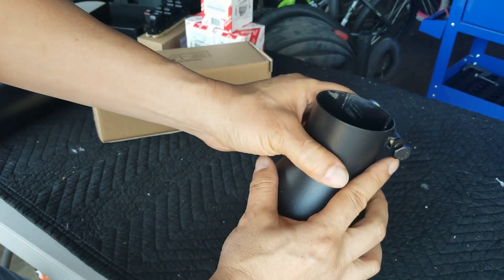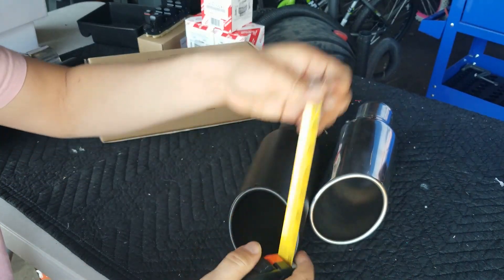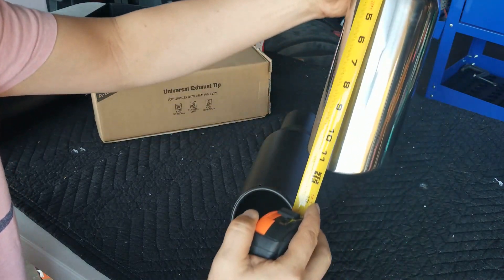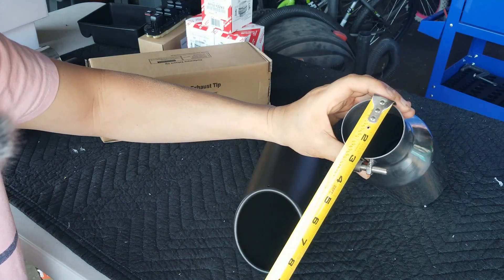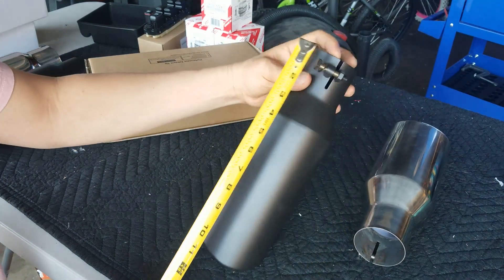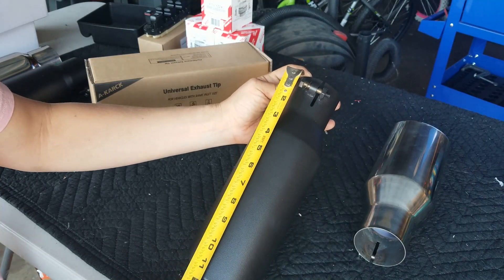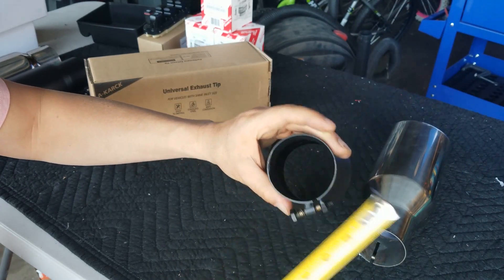Same thing for this one — a hex bolt to tighten it. Let's go ahead and measure it to see if it's truly 12 inches. And it is truly 12 inches, 2.5-inch diameter. Same thing with this one. Really nice finish. Black powder coat, 12 inches by 2.5 inches.